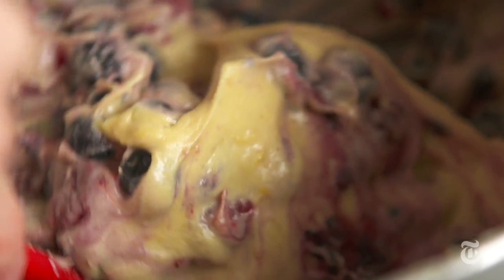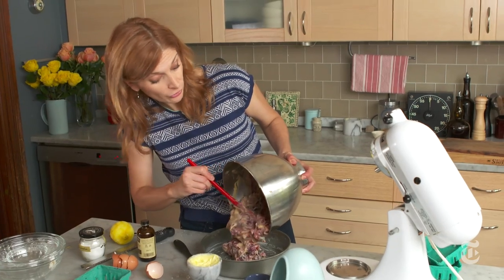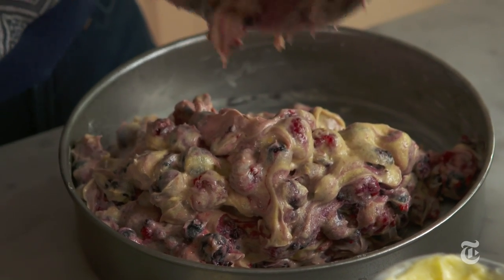When you fold the berries into the buckle batter, you want to be very gentle because you don't want to smash them up — you want them to be whole, or as close to whole as you can get. You can use other fruit; you don't just have to use berries for your buckle, although then you won't get the alliteration.